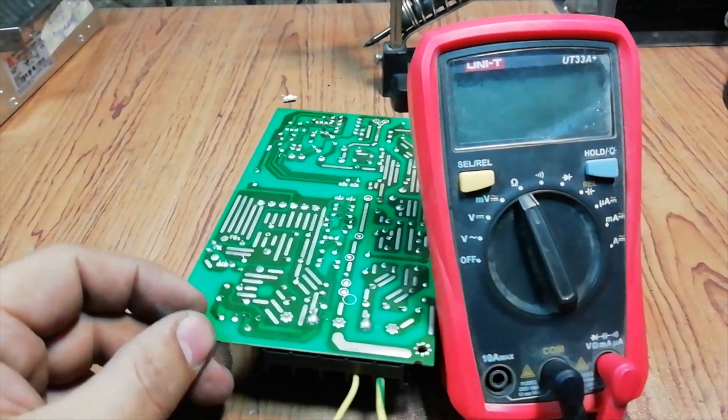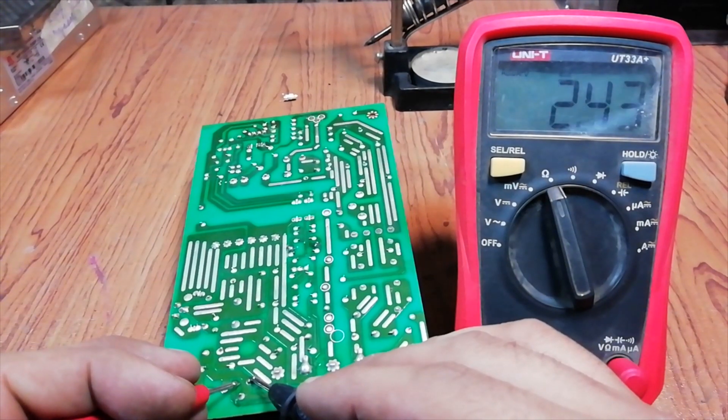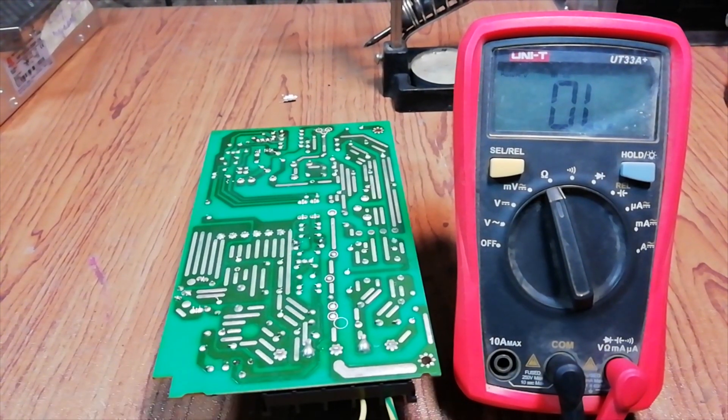Let's test it with the multimeter. As you can see, it is showing 2.4 Kiloohm resistance. That means the variable resistor is not ok. Let's remove it and replace it.